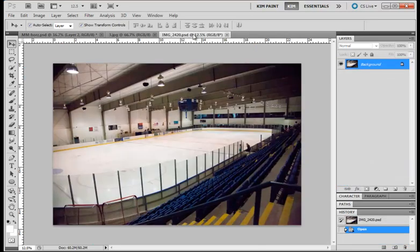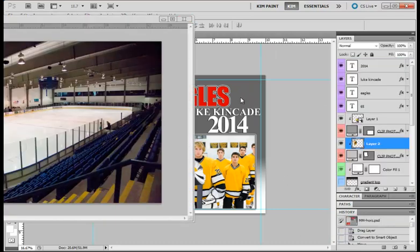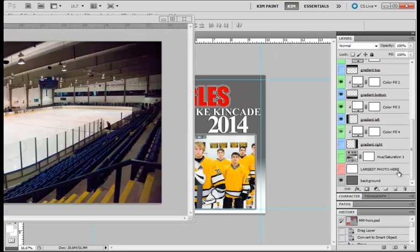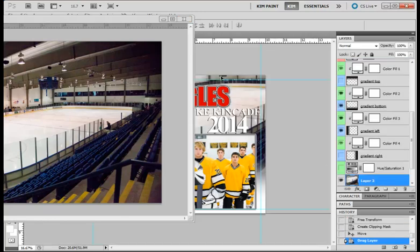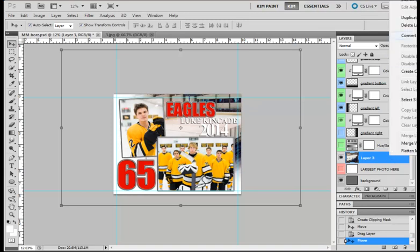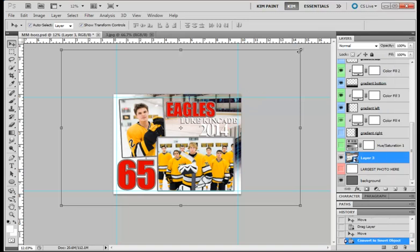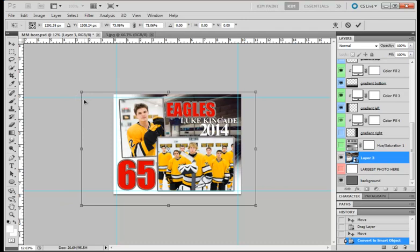Then I'm going to come over to my stadium photo — that's going to go in the bottom. I'll bring it in, drag it over, right-click it, change it to a Smart Object, and make it smaller until I get it where I want it, then press Enter.